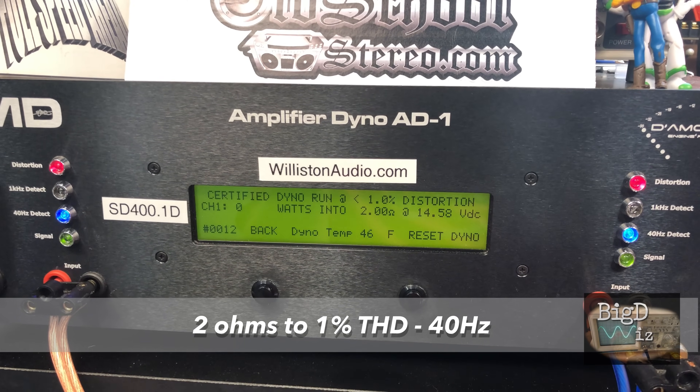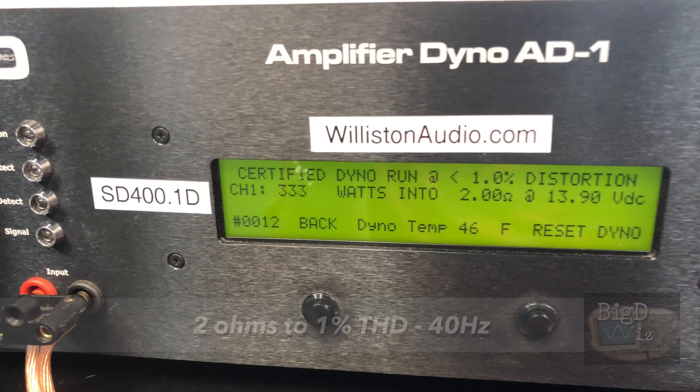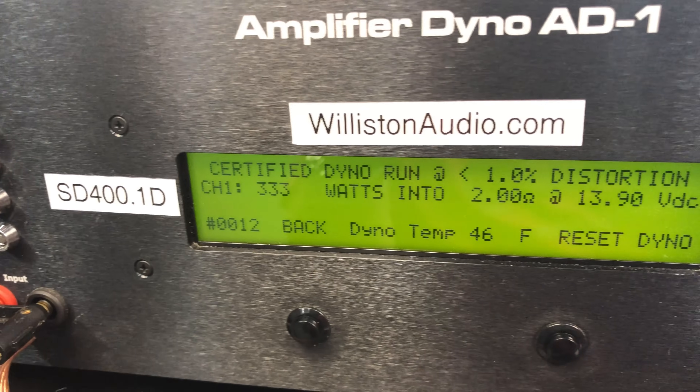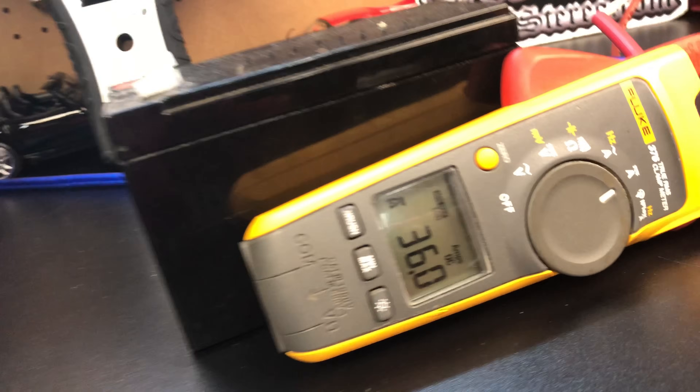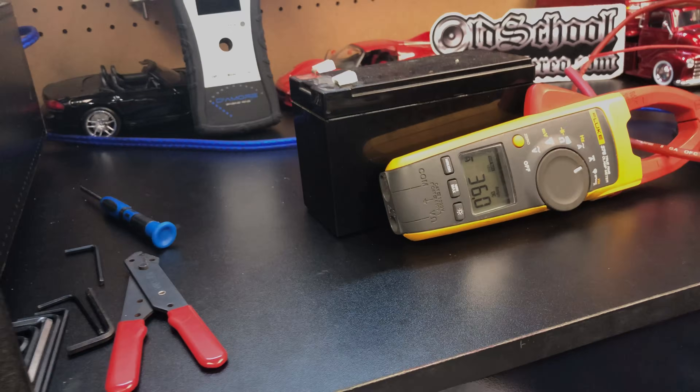Next up we tried two ohms, and again the distortion light pretty much stays on the entire time, but it did give us a clean rating of 333 watts at 13.9 volts with 36 amps of current pull.